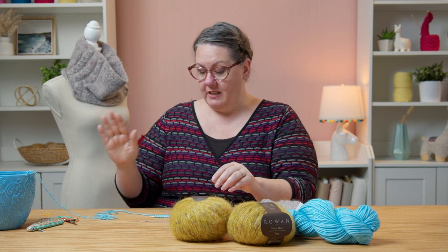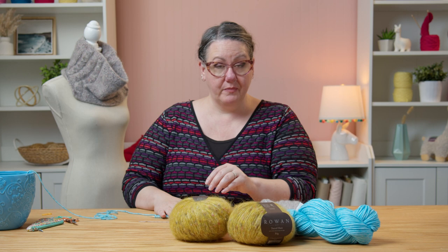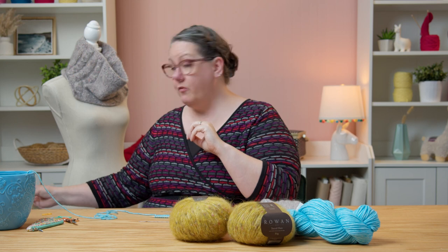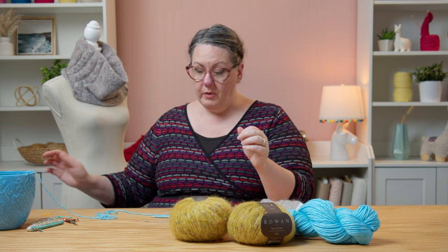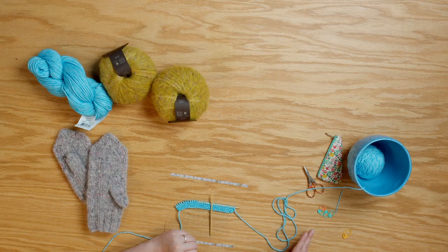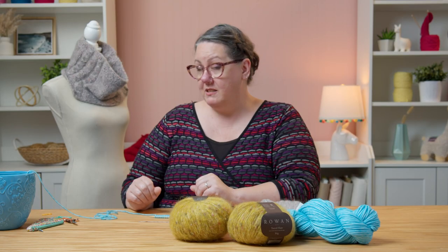You will also need size six needles — that is four millimeters, so US size six, four millimeter needles. For the cowl, you will need a 24-inch circular needle. You will need scissors, stitch markers, and a tapestry needle. And that's about it — you'll be ready to go if you've got all of that together.